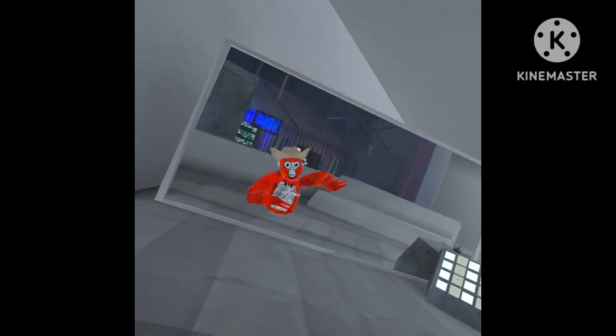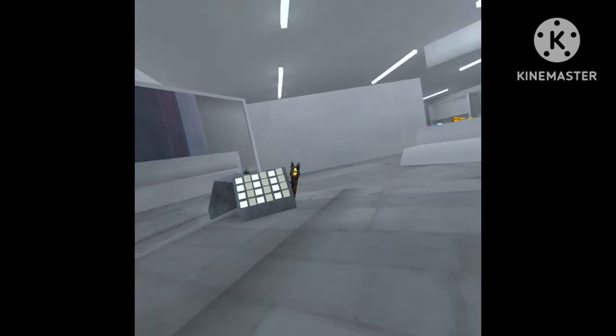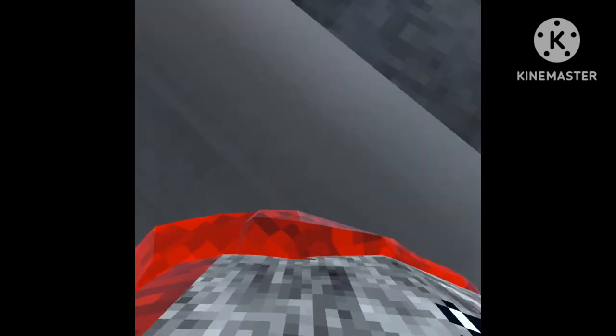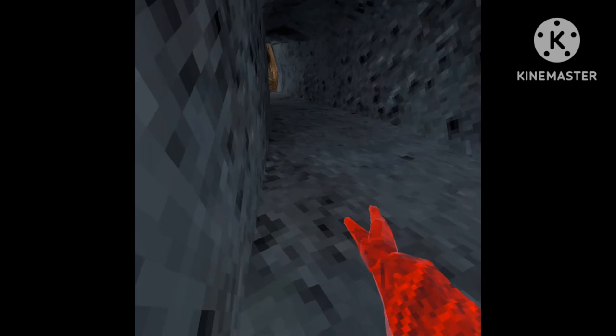In today's video, I will be doing a tutorial on walls and ground. So let's get into it. My controller died a couple minutes ago, but you'll be seeing a lot of them.